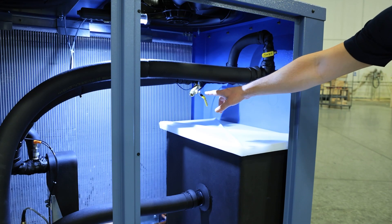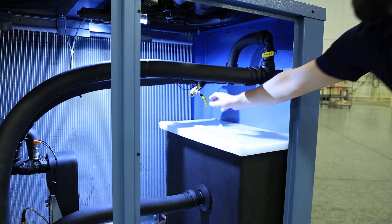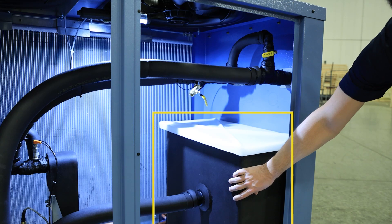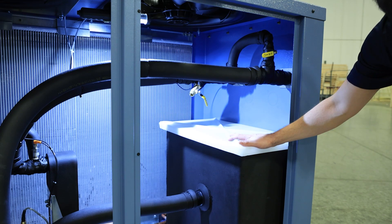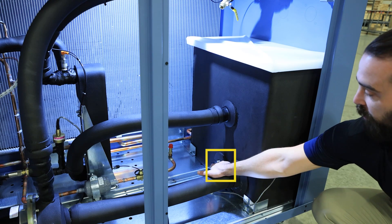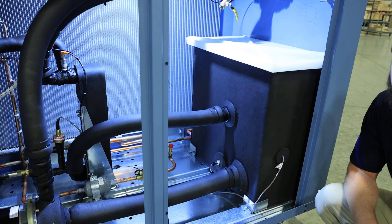Condenser coil along the back wall, Y strainer, manual bypass, insulated reservoir with shoebox cover, pump suction line, and pressure sensor for monitoring tank level.